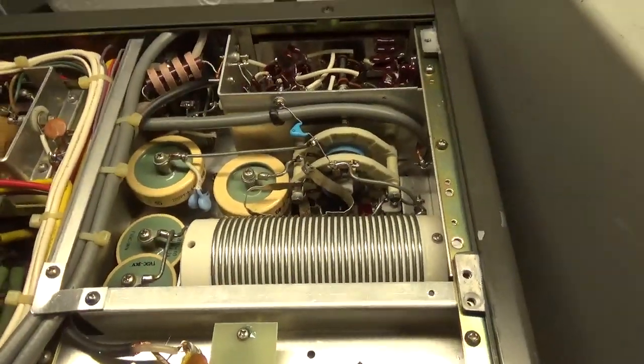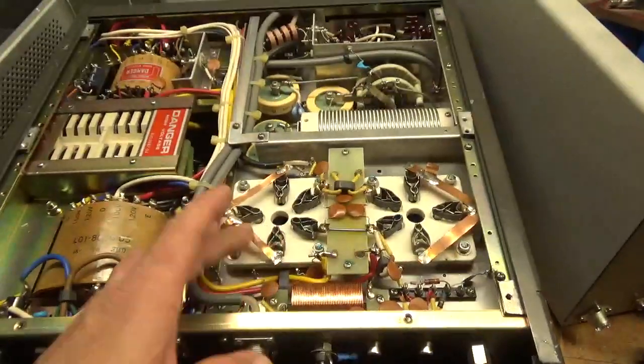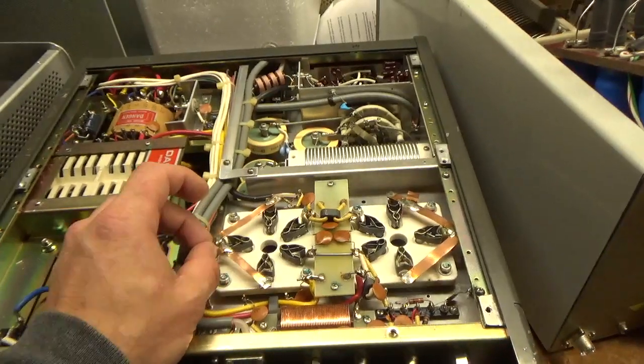Smoked rotary switch for the output network — it's an aftermarket one, I'll swap that out. Someone grounded the grids and they did a horrendous job. Tied them all together with a very thin strap — not wide at all.